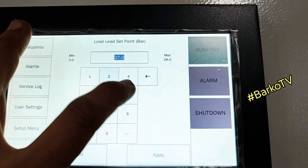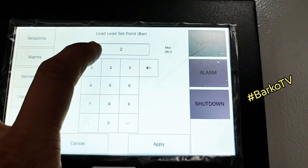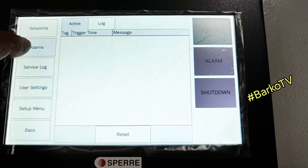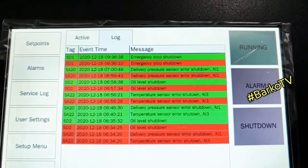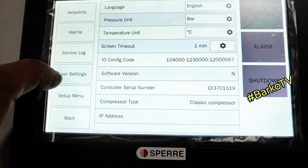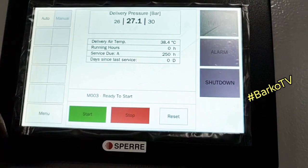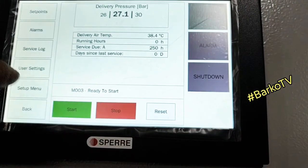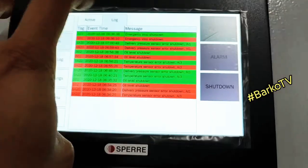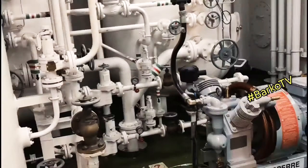This is how to set the cut-in: minimum zero, maximum 28 — meaning the range is 0 to 28. Our setting is 26. Alarms log shows the ones that we simulated. User settings setup shown. I need to screenshot this so that it will serve as a report.